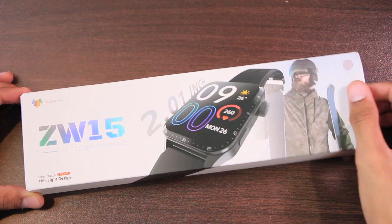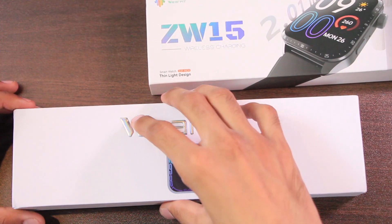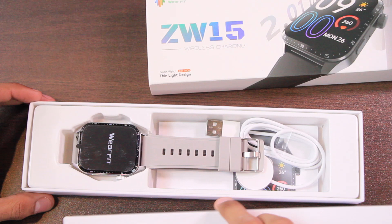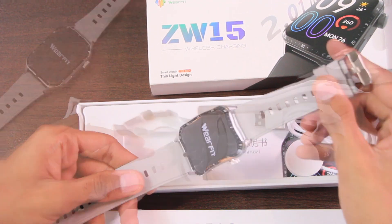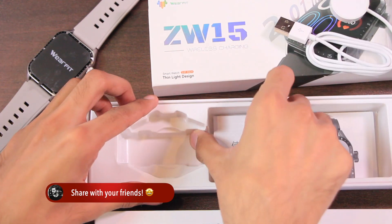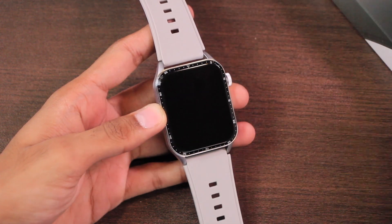Before we start, a subscribe to the channel will be highly appreciated. So let's see what comes inside the box. First of all we have another box. Inside it we have the ZW15 smartwatch, then we have the wireless charger, and finally the user manual to get you started.